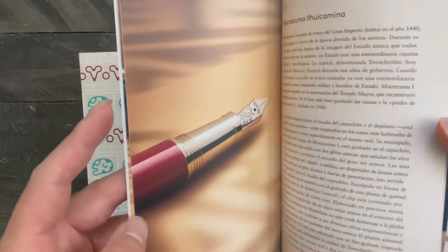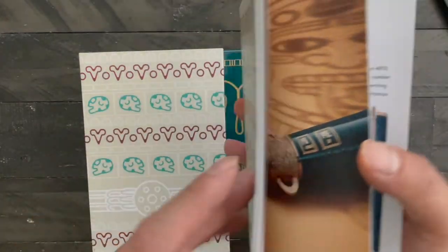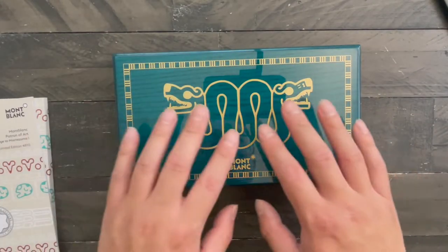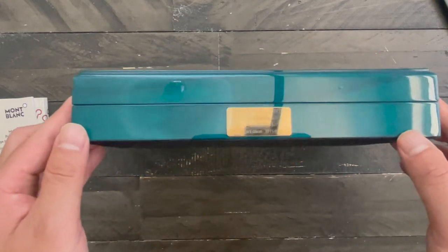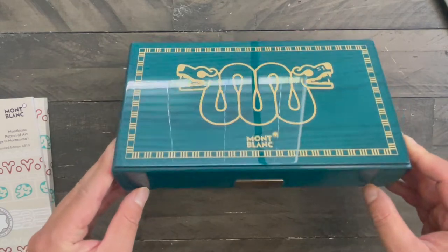The pen barrel is supposed to simulate the atlatl, one of the common weapons of the Aztec age. It's a beautiful lacquer box. This is edition number 1815 out of 4810.